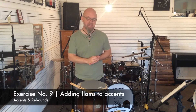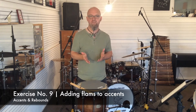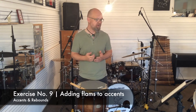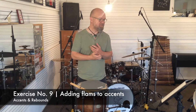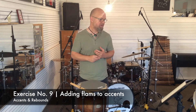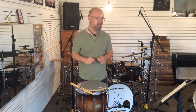On exercise number nine, which is the next one, that has the basic structure of four notes in each hand — right, right, right, right, left, left, left, left. And again when you're adding flams, it's really important that the grace note played right before the count of two-E in the first measure is an up stroke. If you don't watch out for that, you'll be having trouble when you're trying to play the next flam. So watch out for that position.